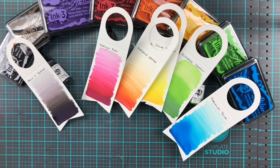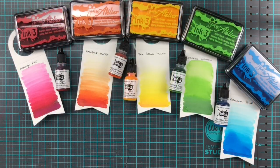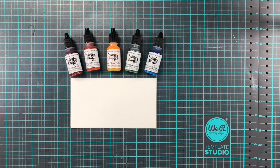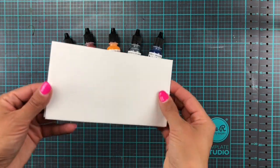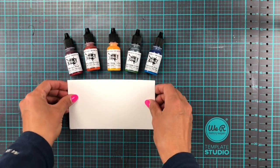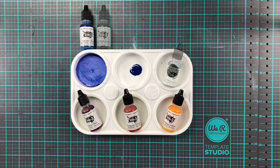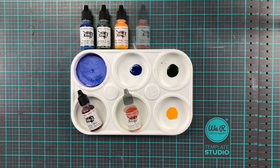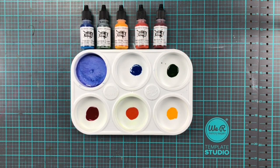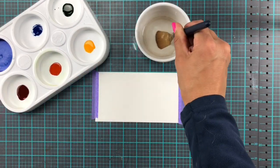The video for today - what I'm going to be doing is some watercoloring. The re-inkers and the ink pads themselves work really, really well for that. You can see just how yummy and creamy they are on the samples here. The cards I'm making today are a slightly different size to what I usually do - these are 6.5 by 3.5 inches. I kind of wanted to make a longer one so I could just really show the colors well. I have dropped a little bit of re-inker in each one of these little pots.